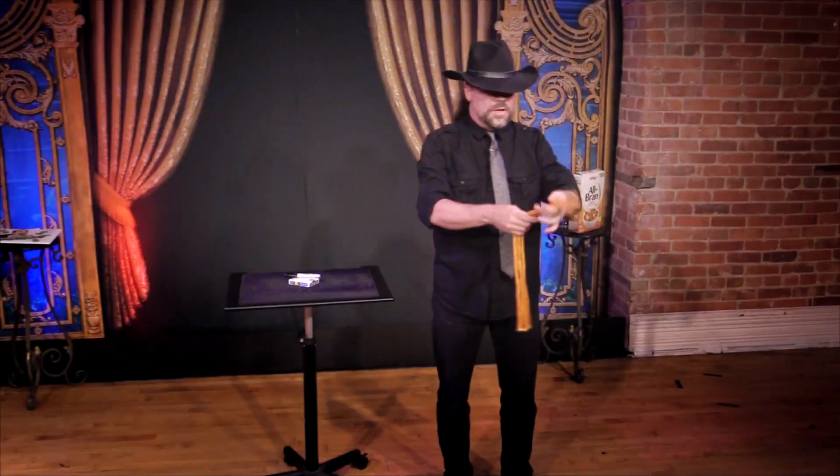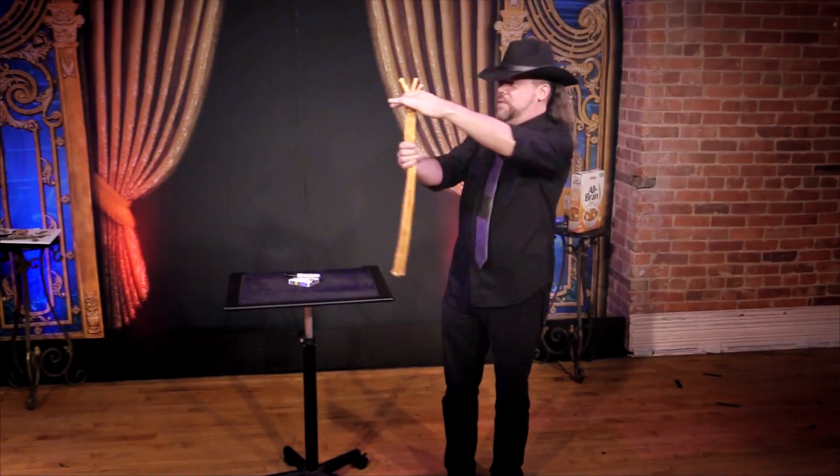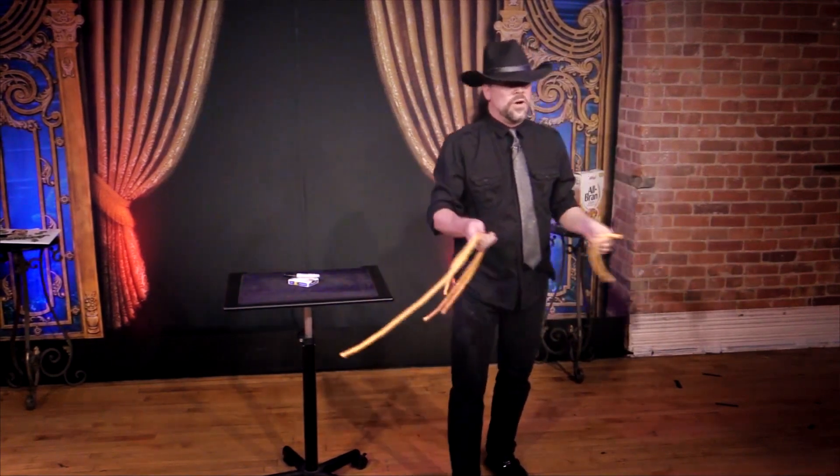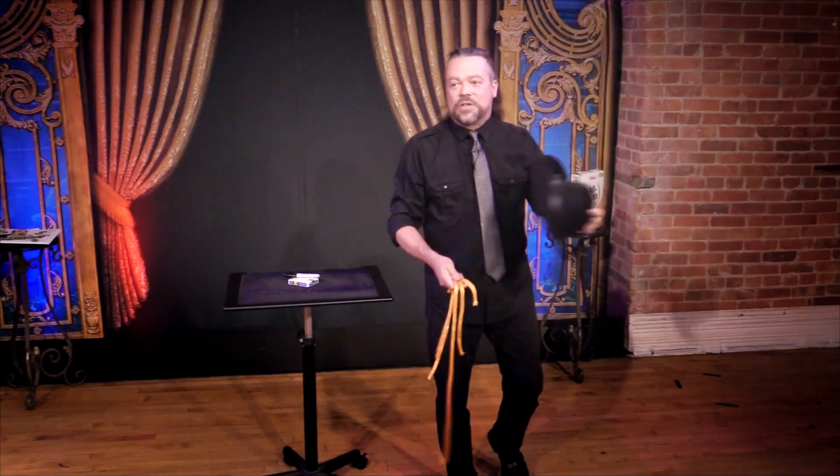And then I was going to learn how to take those three ropes that are exactly the same length and change them back to three different ropes — but please don't ask me how I do it. I never learn the secret.